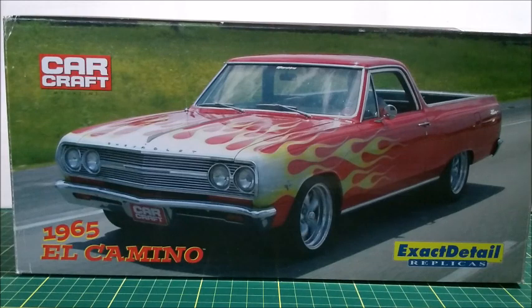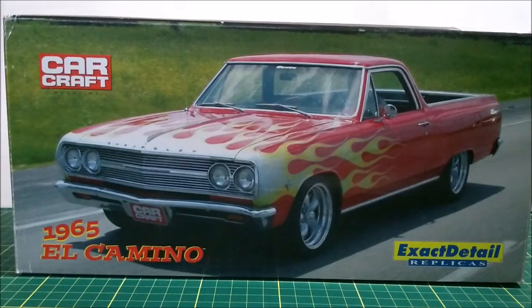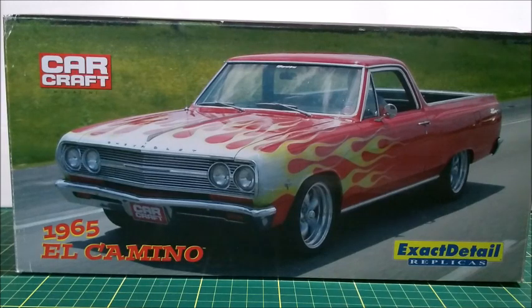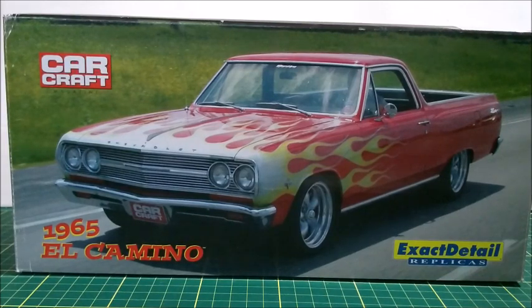Hi everyone, let's go to one more video in our Diecast channel. In this video I'm going to show you this 1965 El Camino, which featured in a Car Craft magazine.